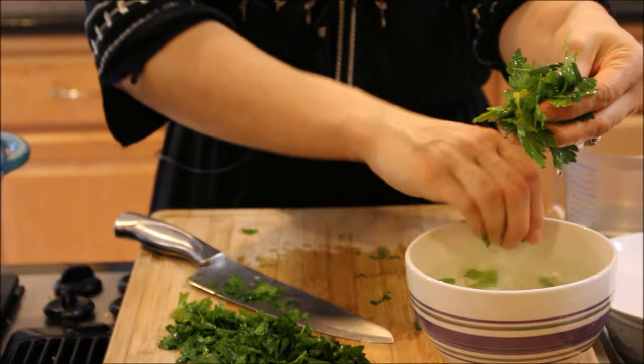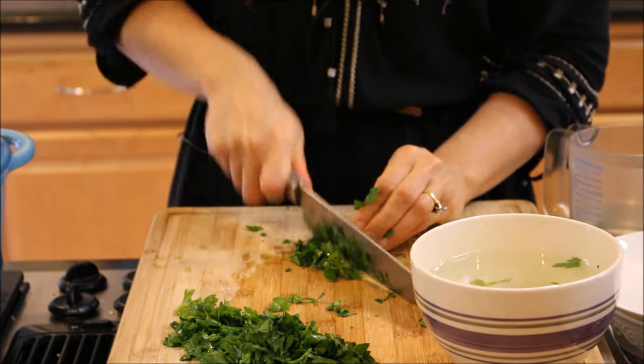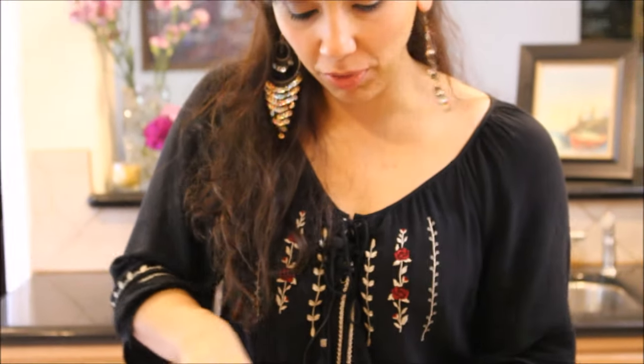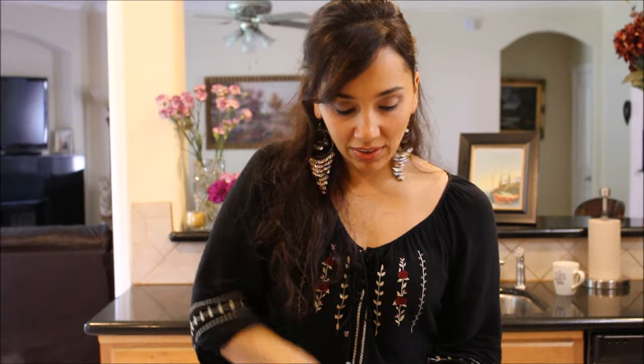The herbs are what give this a lot of flavor, so make sure the herbs you're using are very fresh. I prefer flat leaf parsley over the curly variety, but if the curly one is all they carry at your supermarket, that's fine — it'll work. Just don't substitute dry parsley for this; it definitely doesn't have even half as much flavor as fresh parsley.